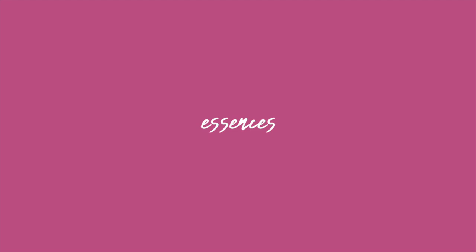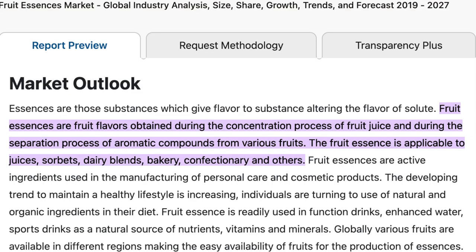Fruit essences are different from the Korean essences mentioned earlier — these are more similar to hydrosols, also called distillates. According to one source, fruit essences are fruit flavors obtained during the concentration process of fruit juice and the separation of aromatic compounds from various fruits. I've worked with strawberry, blueberry, and green apple essence — they all smell amazing with a natural scent. These are becoming harder to find; I'll link sources below.